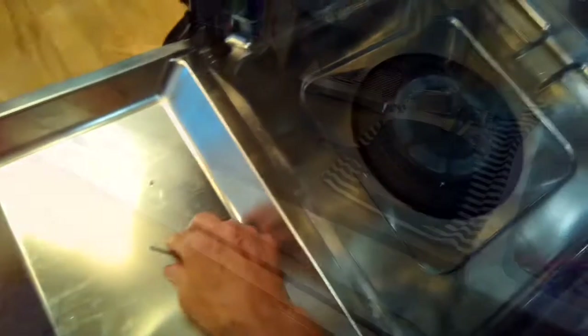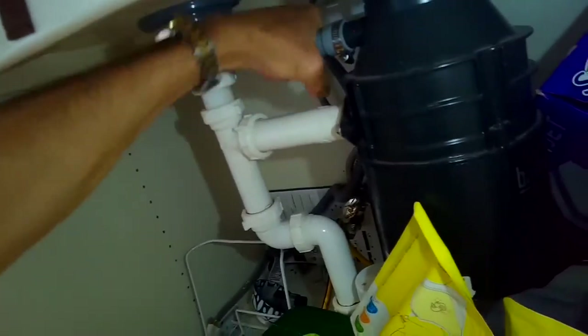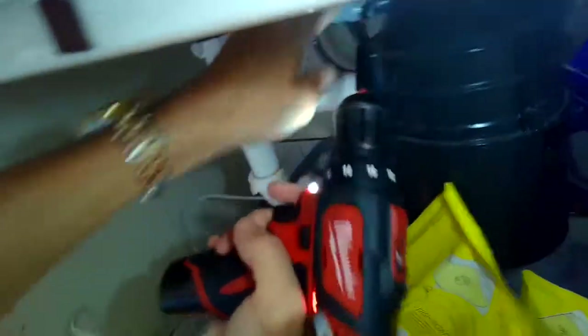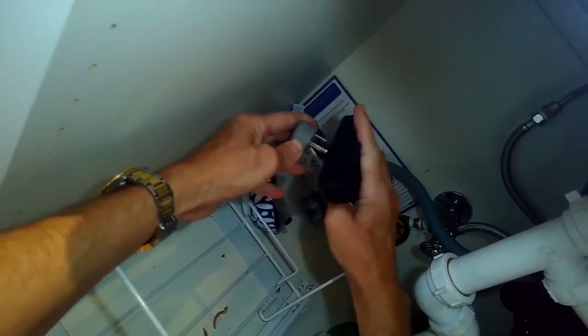We're just putting the sump assembly back in, get it back on its feet — everything's been reinstalled. We're going to put the drain line back on and get that tight, then plug it back in, turn the water back on, and give it a little test to make sure there are no leaks.